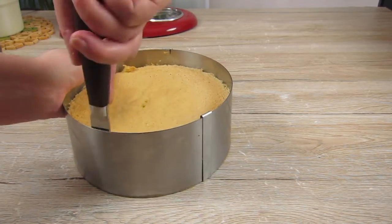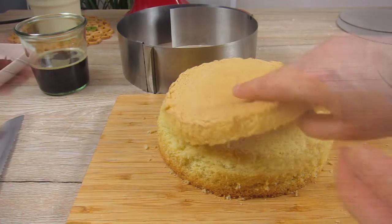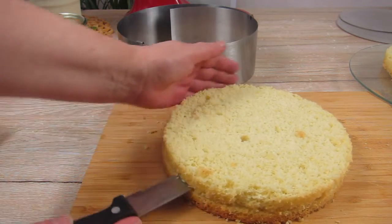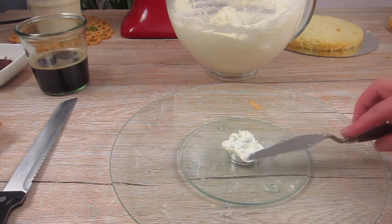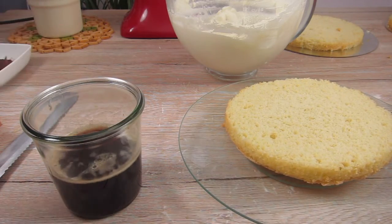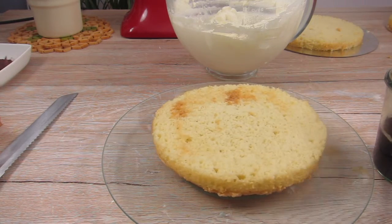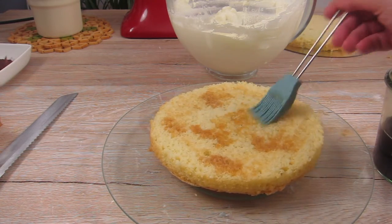My cake has been completely cooled down and I can take it out of the cake ring. I cut it two times and the first layer is a little thicker than the other two — this one is going to be my bottom layer. I put some cream on the plate which keeps the first layer in place. Then I mix the liqueur with the espresso, and I prefer to use a brush rather than a spoon to moisten the cake because it gives me more control.